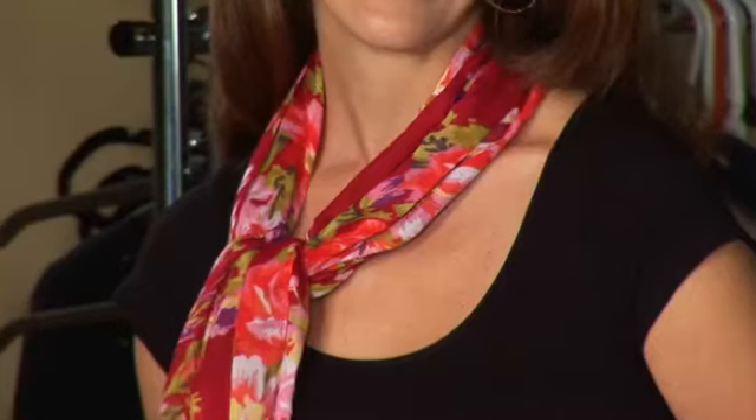Hey, are you a lady? I'm Wendy Braswell, the beauty and style expert. I'm here today to show you how to tie a lady's scarf.